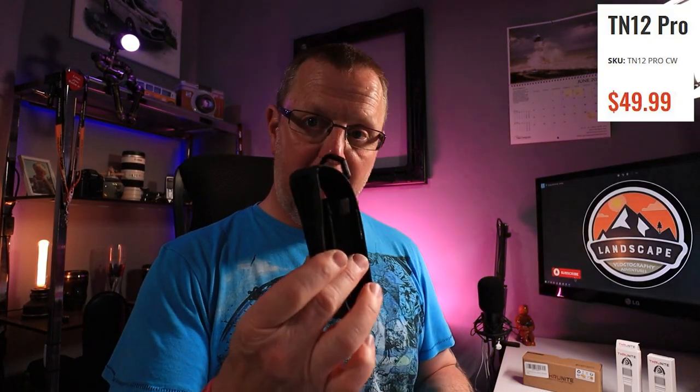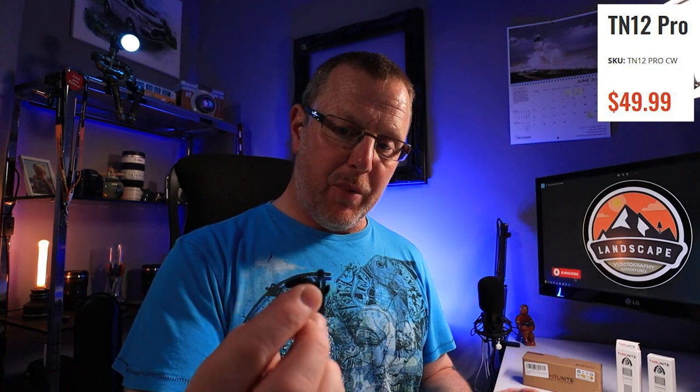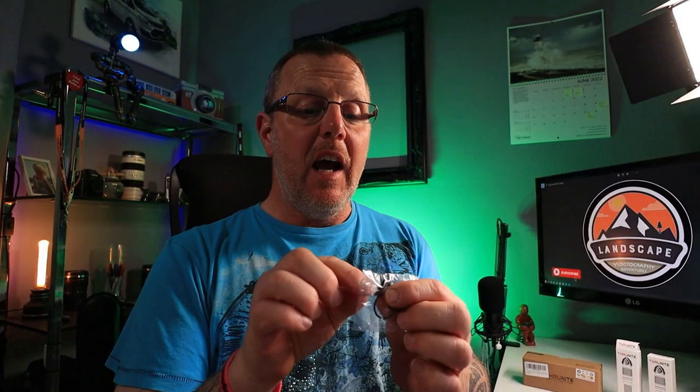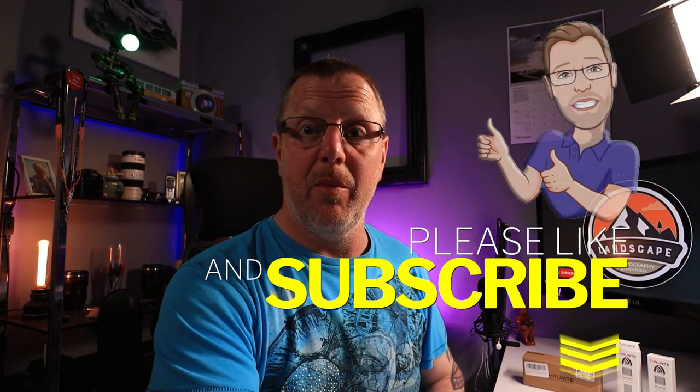Inside the box you get the torch, a pouch to keep the torch in, a really nice lanyard, a belt clip, some spare O-rings which are water seals, and a small flap to go over the USB-C socket. There's also a little white clear plastic thing inside the pouch and I'm not quite sure what that's for — I'll let you know when I find out.